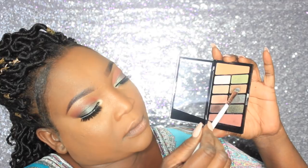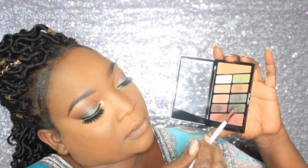We're going to take these two colors and place them on the lower lash line. Now I'm going to go in with this Black Radiance foundation — it's darker than mahogany, it's new, and it's called Deep Ebony — and I'm going to contour my face with this product.